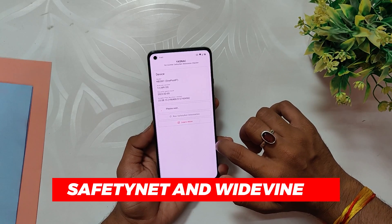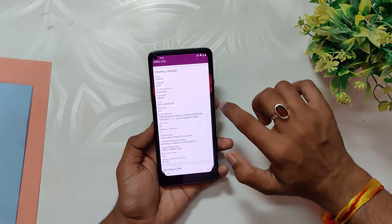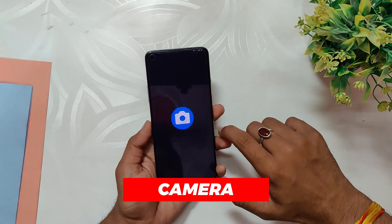It also has a Widevine security level of L1, which allows for HD streaming of Netflix and other streaming sites. While the ROM provides a stock camera app, it may not meet everyone's needs.